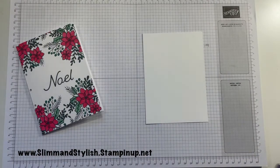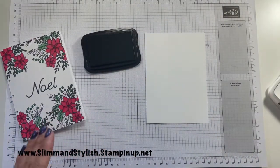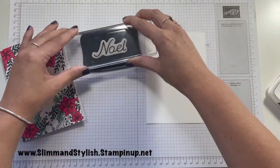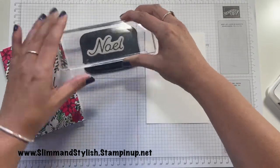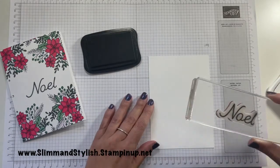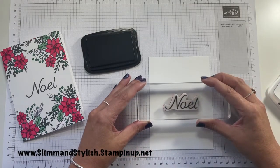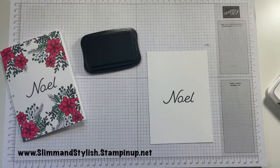To start off with I'm going to be using my Memento ink. I'm going to be using Memento for all of this card because I am going to be using blends and it works better with blends. I've already got my Noel onto a block, so I'm just going to ink that up and take it to the middle of the card and stamp it down.